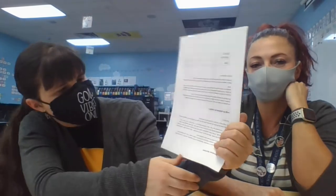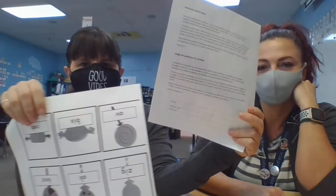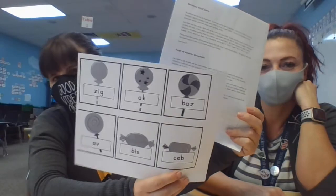If you have the sight word games, it's the same concept but with sight words. This gives you the directions in English and Spanish on how to play this game. This is a nonsense word game. You're going to be cutting it out and seeing how many nonsense words they can get in one minute. That's one of the examples.